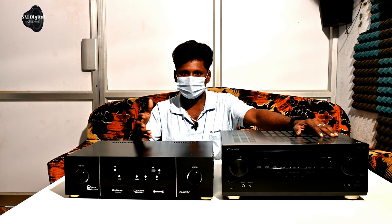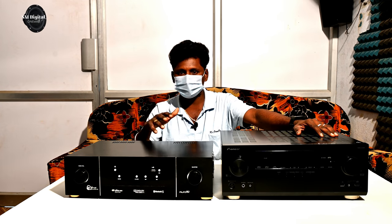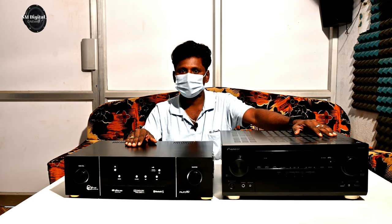A brand new autorility and assembly amplifier part is called. If you have a video, I will explain the video to you.